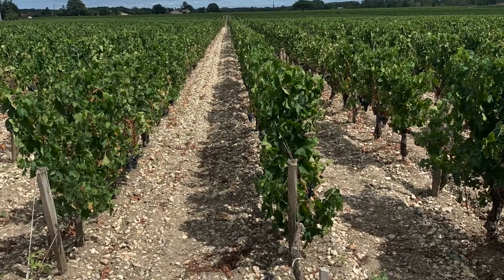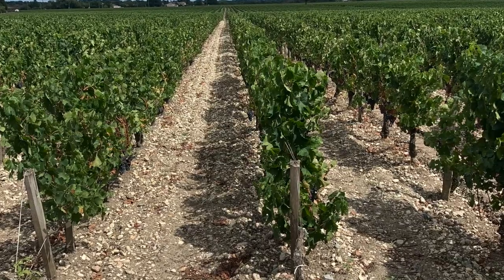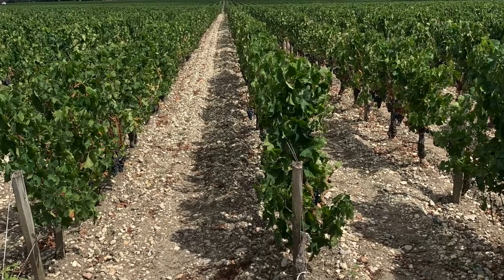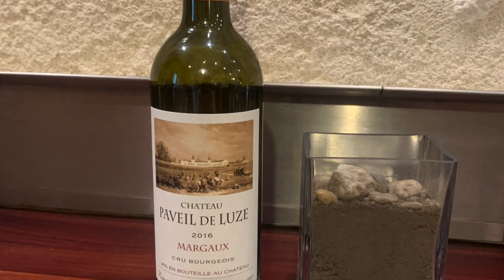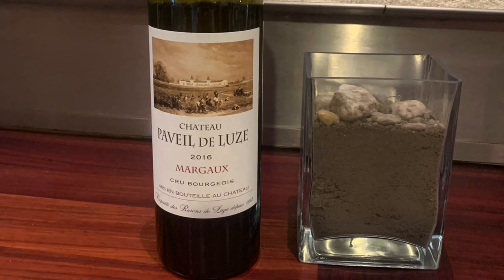This is a vineyard we visited last summer in Bordeaux called Le Château Pavé de Luz. It's a cru bourgeois from Margaux, mainly from the Cabernet Sauvignon grape and Merlot. Et alors, Nicolas is going to talk to us about wine.